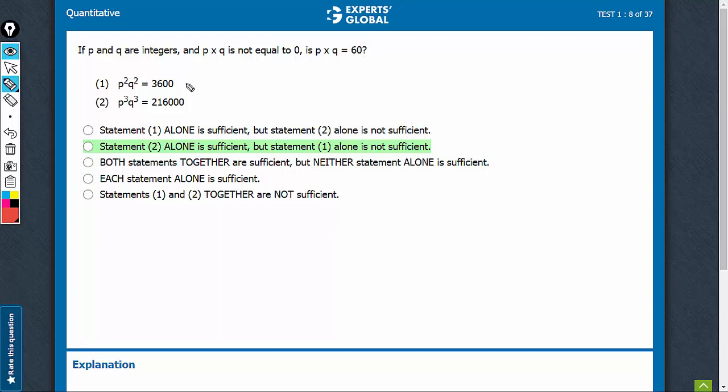Is P into Q equal to 60? This means that PQ could be 60, and it could also be minus 60. So yes and no — both are possible. Statement 1 is not sufficient.